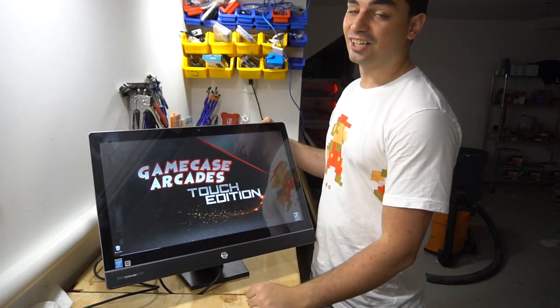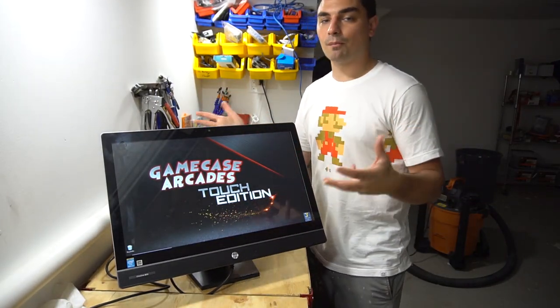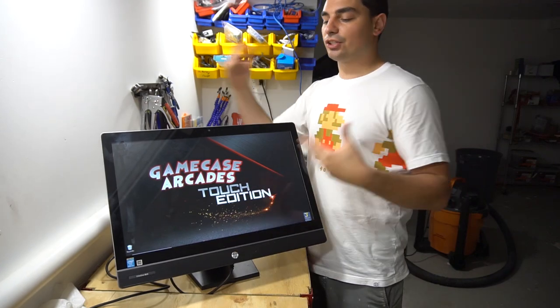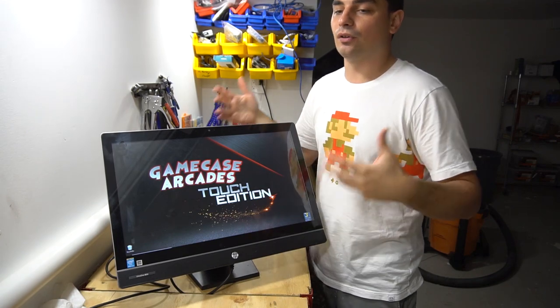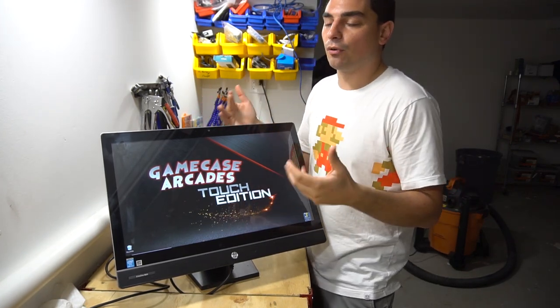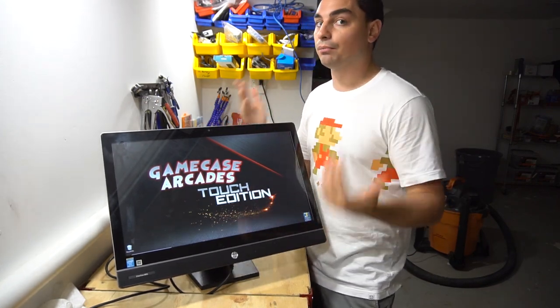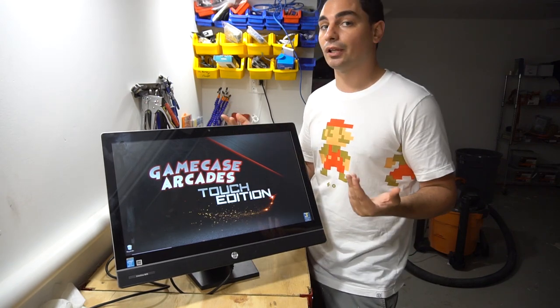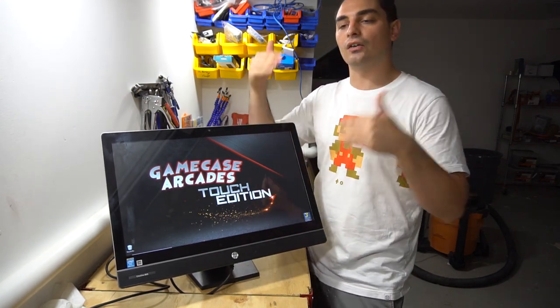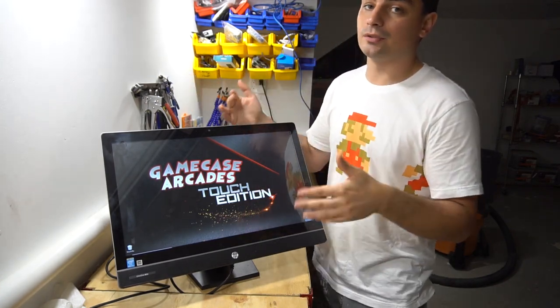There you have it — the overview, the Touch Edition, Game Case Arcades. Now we're going to talk about the pros and cons. My job is to give people a very affordable route, and to keep it affordable there are some sacrifices. For example, on my Hyperspin build we have the budget beast — a Dell Optiplex — compared to the 40-terabyte build with current-gen computer stuff.